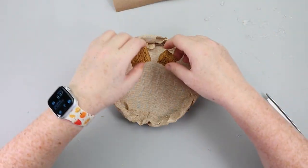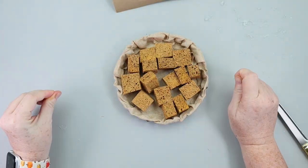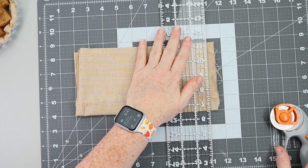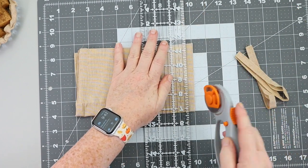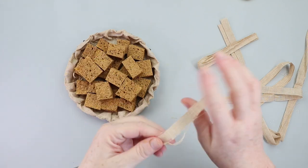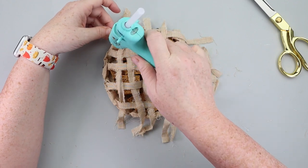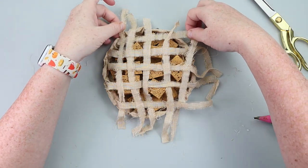Moving on to this step, you want to grab your spongy apple pieces and set them inside the crust. I did not hot glue mine down — you certainly could if you want them to look a certain way inside, or if you feel like this may be picked up and tossed around, you might want to secure those down. Once those were all inside, I was ready to work on the lattice pieces, and for that I'll be using some more of the tan fabric. I cut strips about a half an inch wide, frayed the edges, and began laying them out to make my lattice work. Once the lattice work was all laid down, I grabbed my hot glue gun and scissors, trimmed extra pieces of fabric, and hot glued the lattice pieces to the inside of the crust edge.